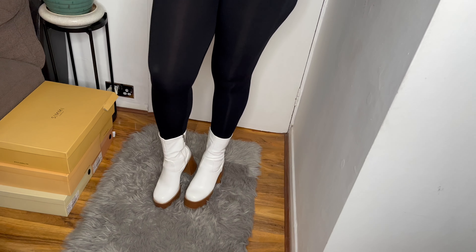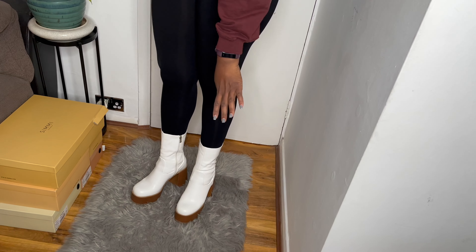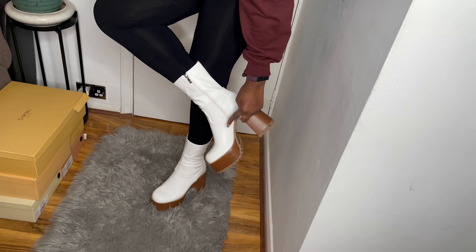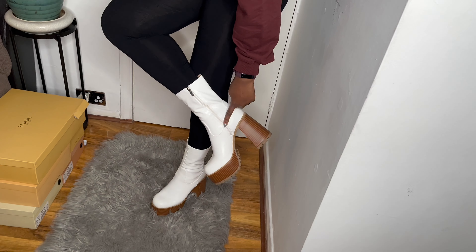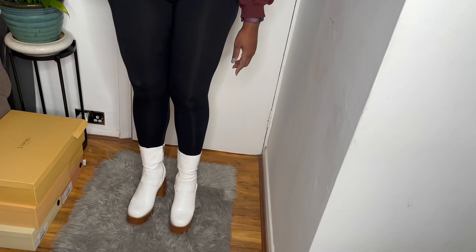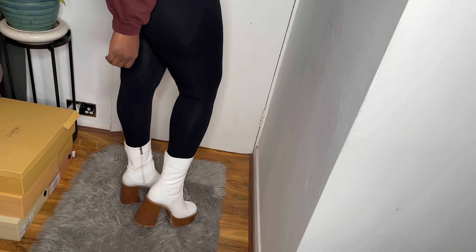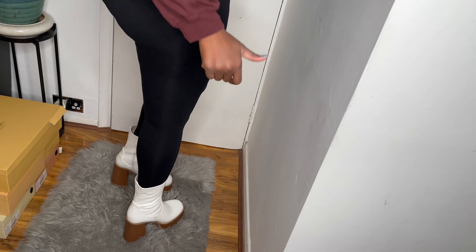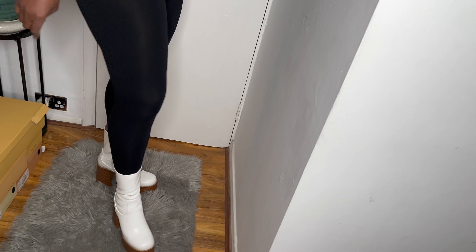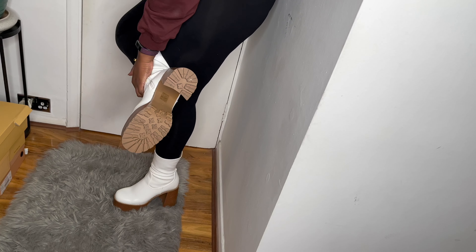So this is how it looks on. The area that hurts a bit later in the evening is this bit here. But if you have skinny feet, that won't be a problem for you. Other than that, they're pretty comfortable and they were good in the snow as well.